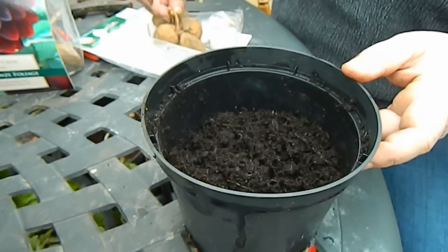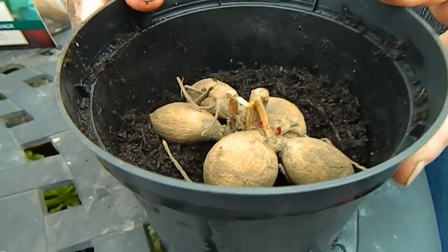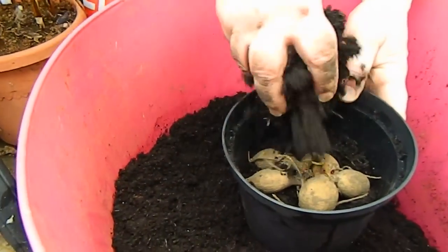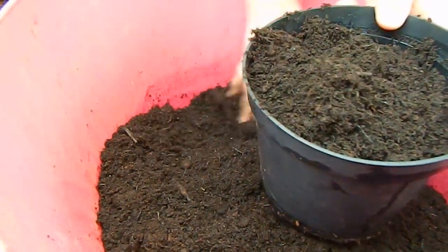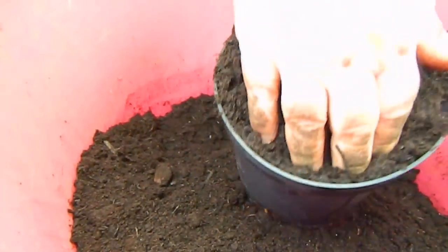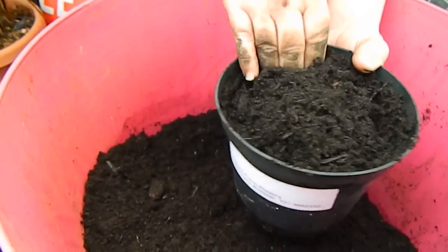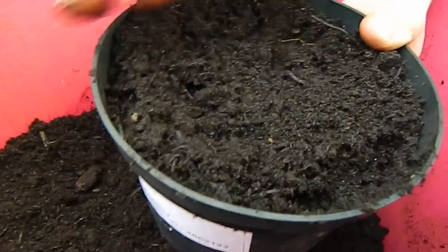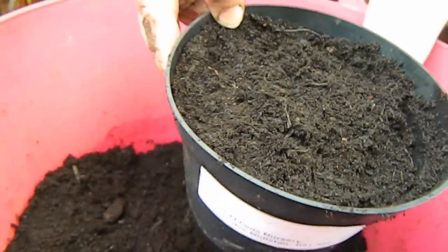I'm now going to place my dahlia on this bed of compost and fill it up to the top. There's a lot of talk about how deeply you should bury your dahlias, but I'm going to plant these out in the garden at a later stage, and at that stage I might choose to bury them a bit more deeply if needs be. So I'm just firming - not too much around the side - being aware that the top of the dahlia tuber has some shoots on which I don't want to break off. And that's that.